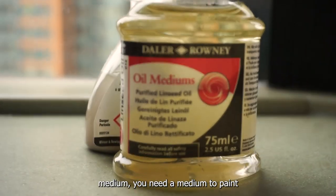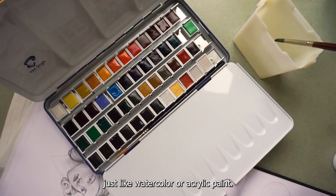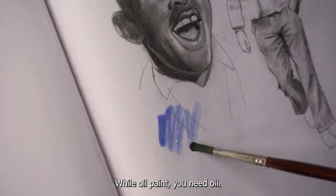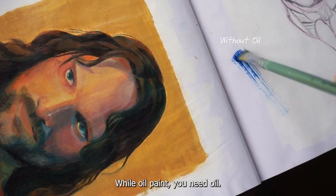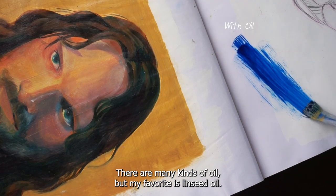Medium. You need a medium to paint. Just like watercolor or acrylic paint where you need water to activate the flow of your paint, with oil paint you need oil. There are many kinds of oil, but my favorite is linseed oil.